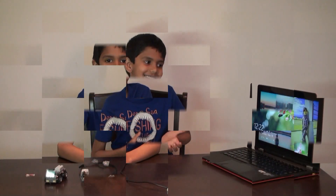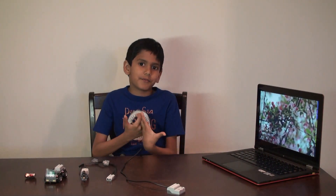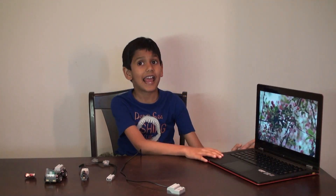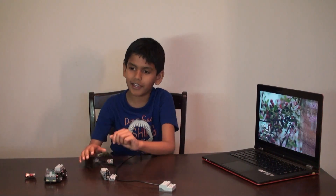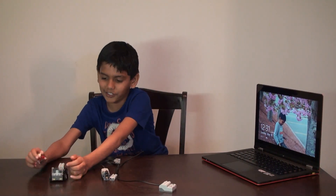So let's see what do we need for our project. We need a laptop that has Scratch in it and it has a WeDo kit installed. And then we need a WeDo kit and we also need a Lego car and a Lego person.